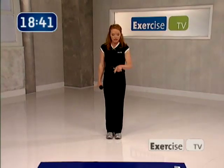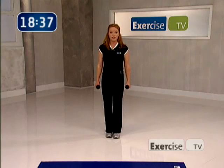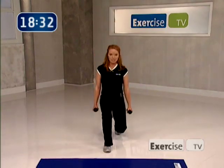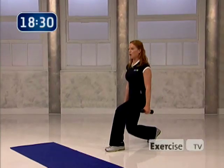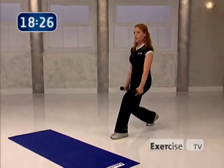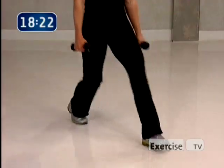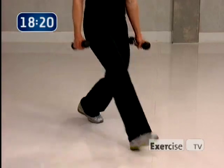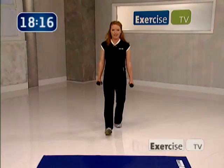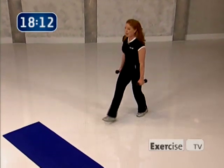Our next exercise is an alternating front lunge. Lunge out with your right leg first, then your left. Lead with the heel — down and up. Make sure your front knee stays right over your ankle, and you're really lifting and keeping your hips open in the back, pressing that knee down towards the floor with your chest lifted. Get as deep as you want to go.